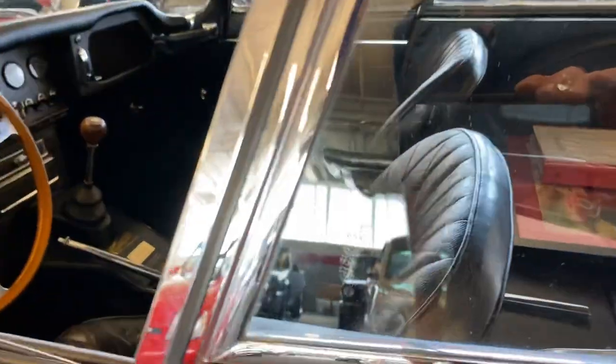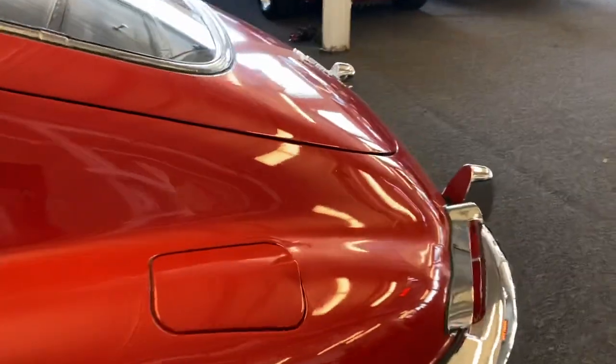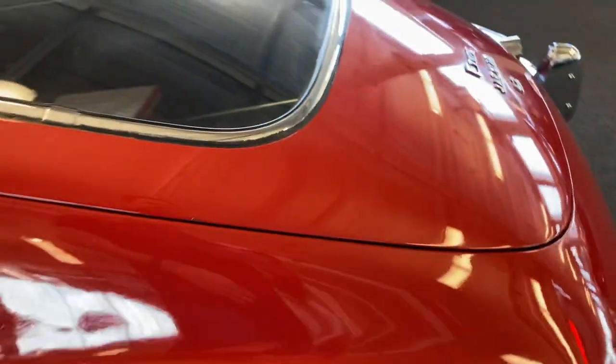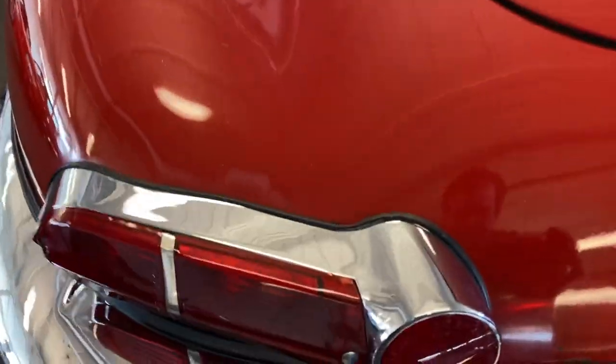All the glass in the car is original. I'm a preservation car guy, and when it comes to preservation cars, it's kind of hard to top something like this.